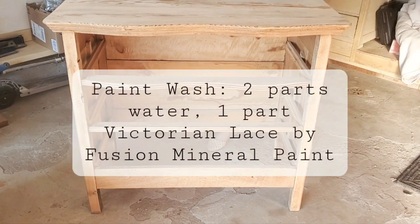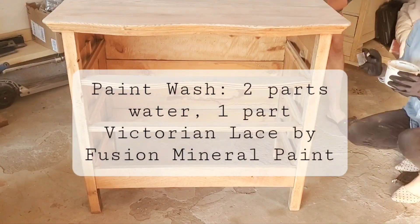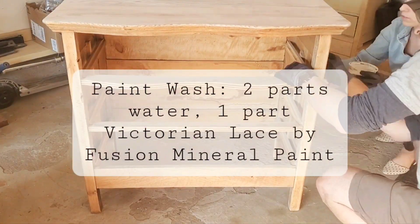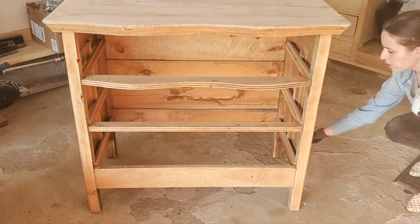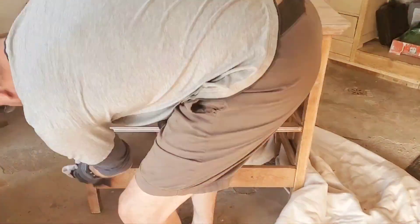So we were ready for our paint wash. We did water down our paint quite a bit — two parts water — because we really didn't want it to stain the wood too much. We just wanted to neutralize some of those orange tones that you'll find in oak.